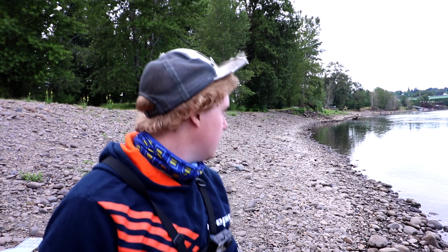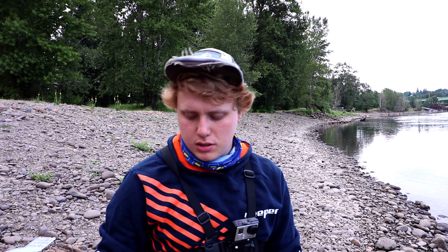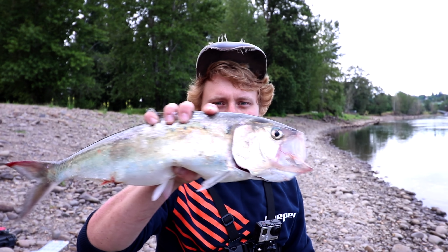Good morning guys. I'm out with Troy. We're down here at Clackham Park and we're gonna see what this shad run's all about. It's mid-June. As you can tell, they're running thick.